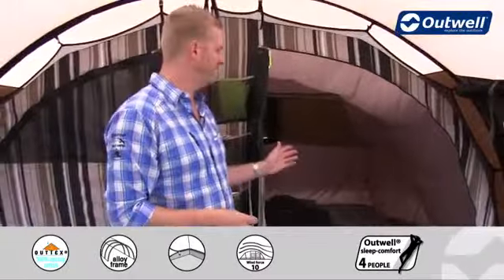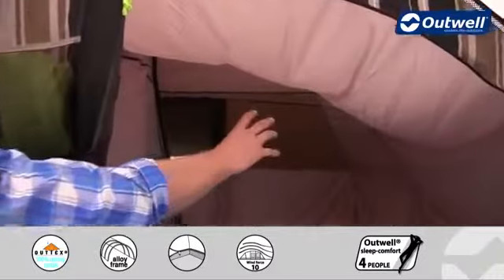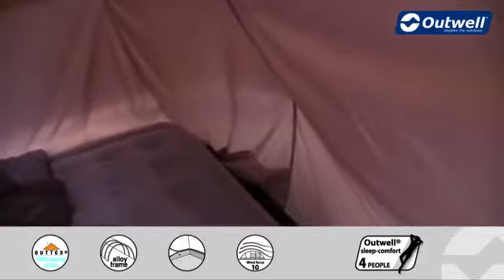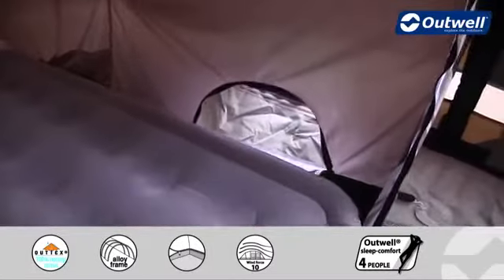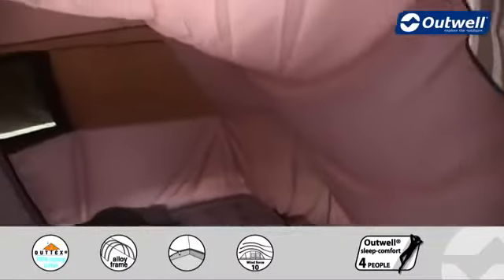Inside the bedroom we have plenty more features to highlight, including a large ventilation panel across the back which ties in with ventilation on the flysheet as well. Down in the back right hand corner there are some handy storage pockets, and we also have low light windows which allow you to have a look outside without having to leave the comfort of your bed.